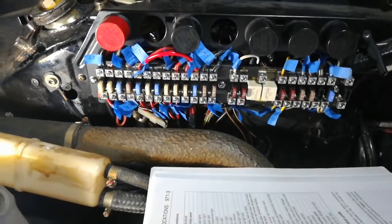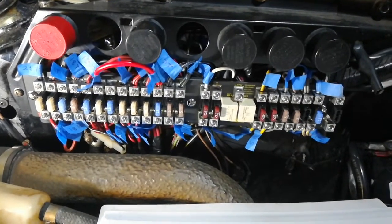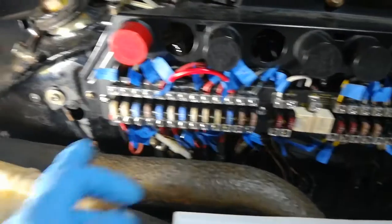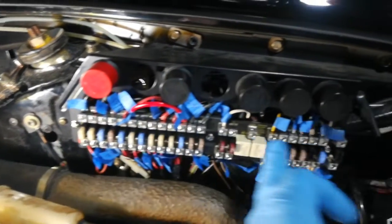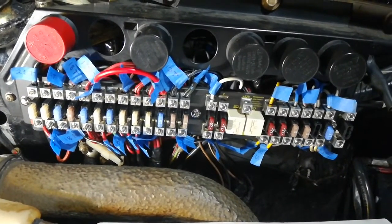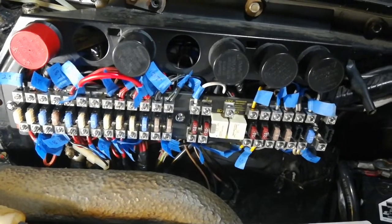At this point I think we're ready to go ahead and put the negative terminal back on the battery and turn on the LED here so we can see all the LED circuits light up, and then we can start testing individual electrical things to see if we did a good job or not.